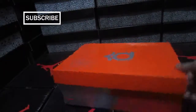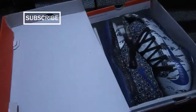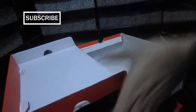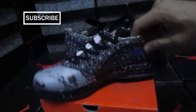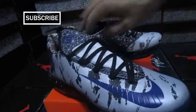Please look at this box - nice to have a chance to show you. The shoes are very fresh and so beautiful.